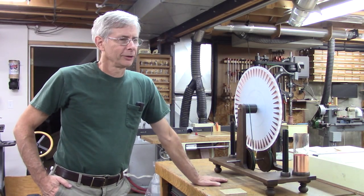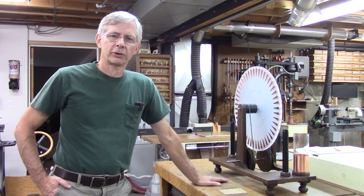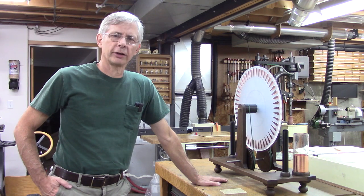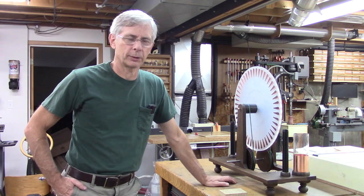Hello and thanks for joining me. Yesterday I did a video on fuming white oak, and after I saw the questions people were asking, I realized I didn't really explain it in very much depth. So this we're going to call part two — a more in-depth explanation of the fuming process.